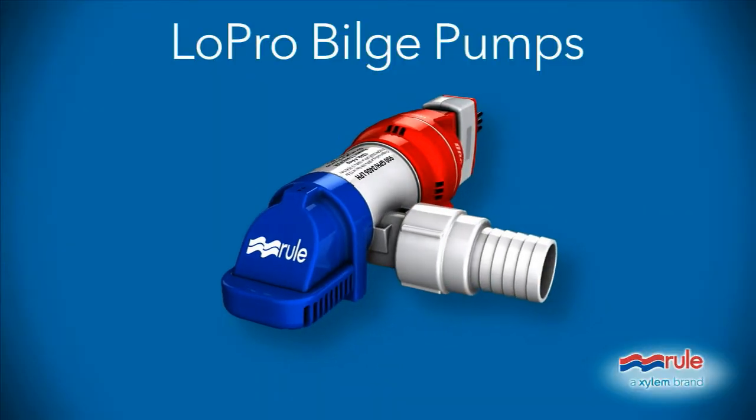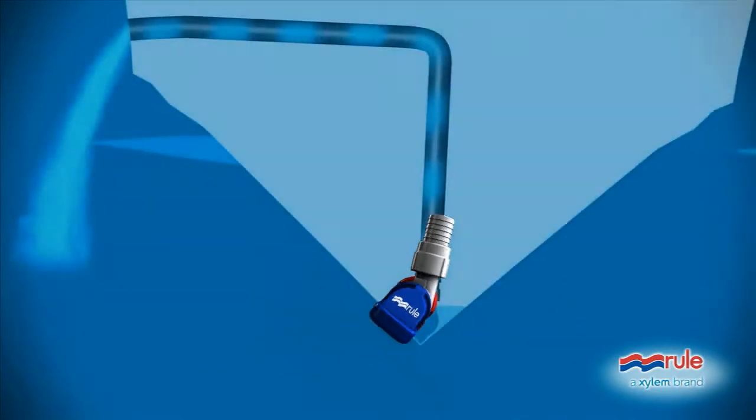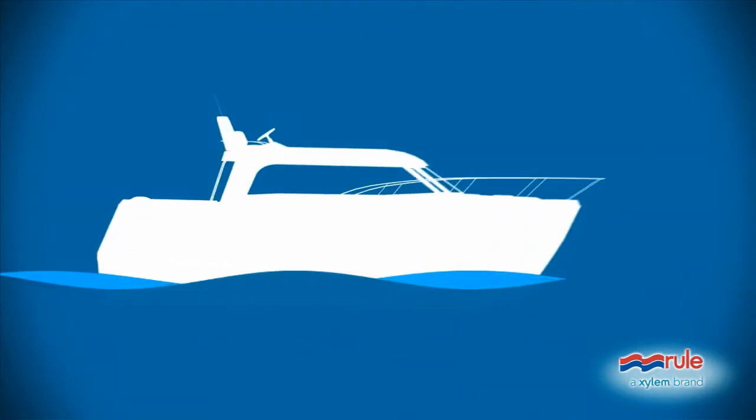The Rule Low Pro Series Bilge Pumps: durable, powerful, and with a built-in design flexibility to easily install in just the right place. Talk to your local Rule retailer about getting one today.